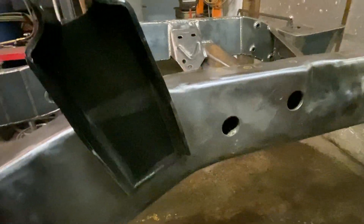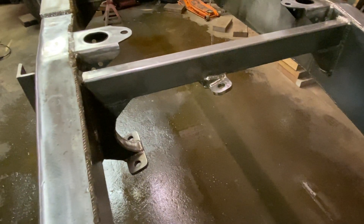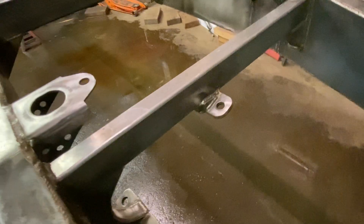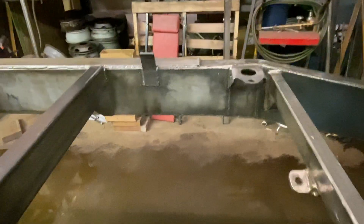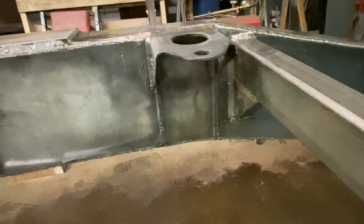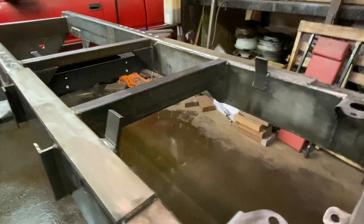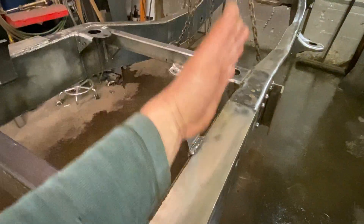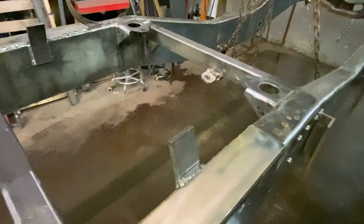This is the transfer case crossmember. I'm using a divorced NP202 transfer case out of an International truck, so I needed to come up with a unique crossmember for that — that's what I made. There are the factory mounts; had to get interesting with the boxing under them. This truck is going to have a dump flatbed on it, so I added these guides here so when the main beams for the bed drop, in case they're a little askew, this should get it back in line — and going down the road it'll keep it from knocking side to side too much.